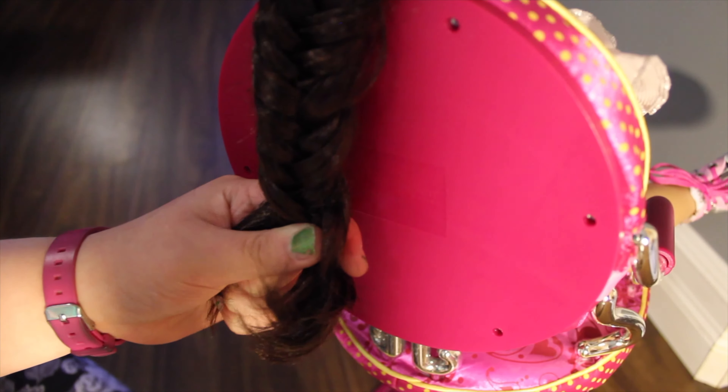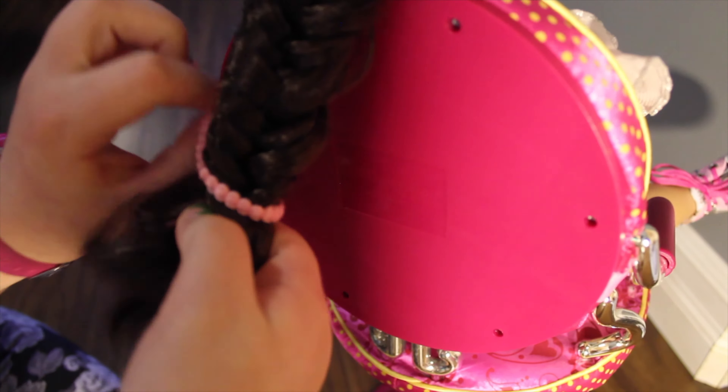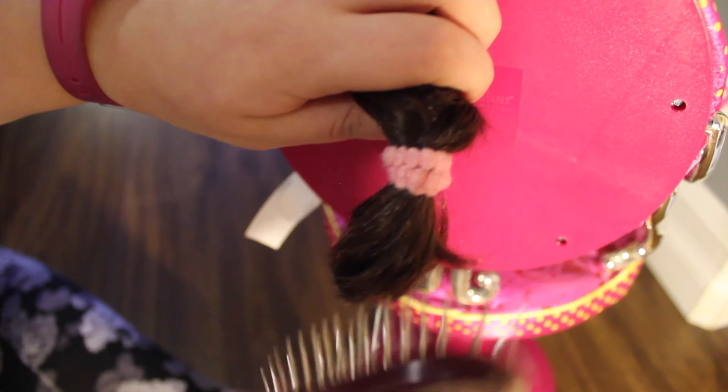Once you reach the end of the braid, you're just going to take your hair tie and tie it off like you would with any other braid. Then if you want, you can brush out the ends a little bit. And that is the hairstyle.